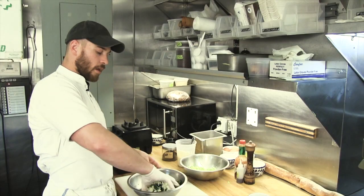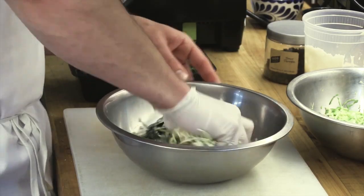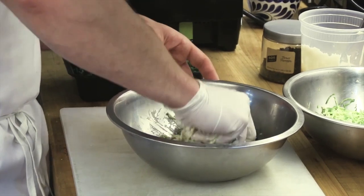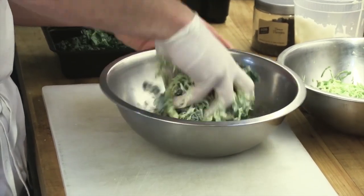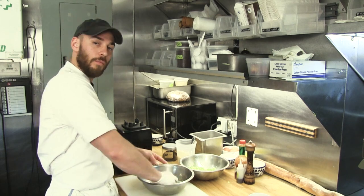You almost want to give the salad a small squeeze, because you want to give the Brussels sprouts and kale a chance to macerate with the dressing and the acids and the shallots, so everything kind of becomes one flavor.